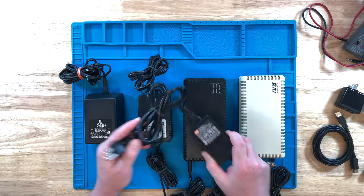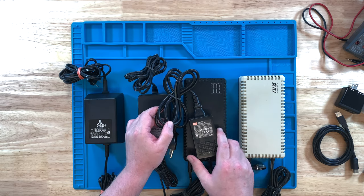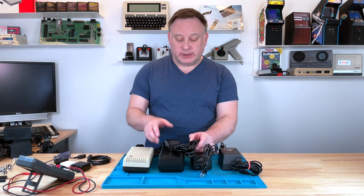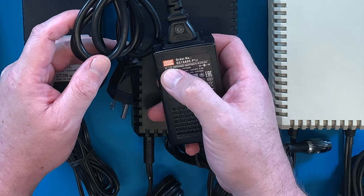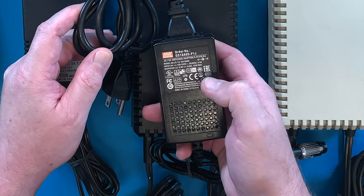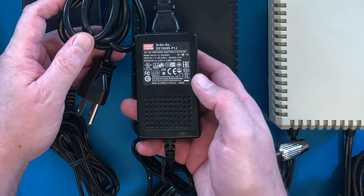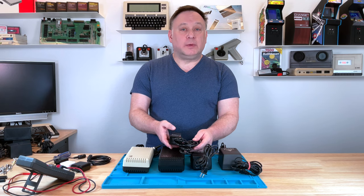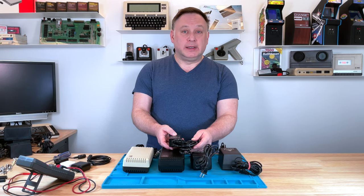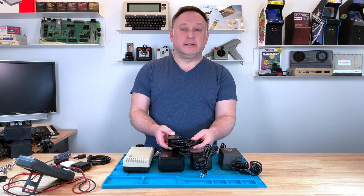You could go with a newer power supply — you could buy this online, a newer design with newer materials. This one happens to be Mean Well, and the nice thing about this is it's 5-volt DC. It's a nice new product, not 30 or 40 years old, and it has a three-amp output on it. So unless you're doing something crazy, it's going to cover everything you're going to do with your Atari.